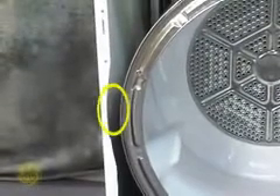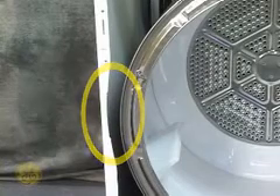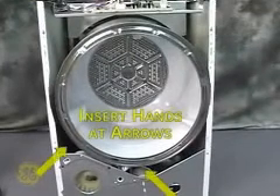This creates the gap between the tub and wrapper needed to remove the closed drum. The belt needs to be released before removing the drum. This is done from the front of the machine. Insert both hands in the areas indicated on screen to access and maneuver the belt tensioning system.